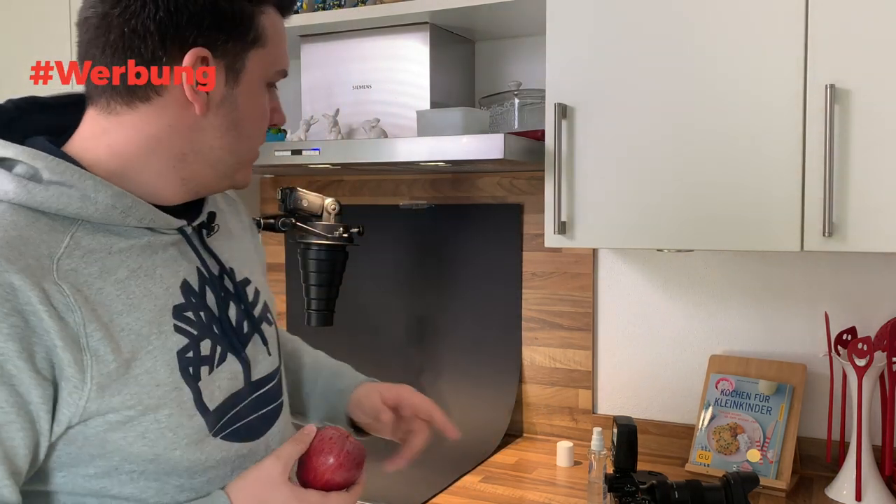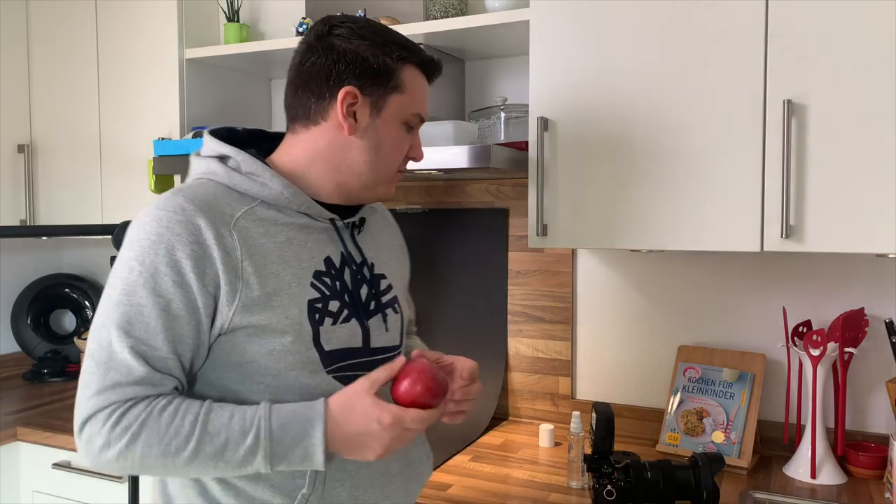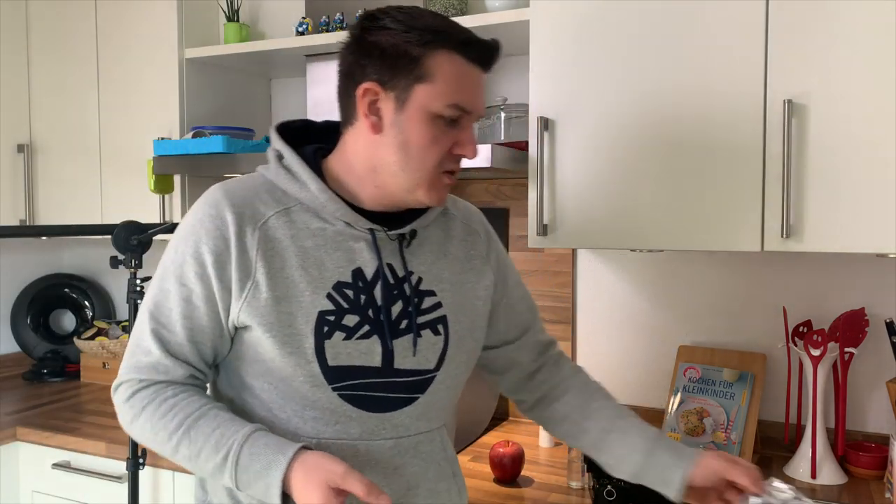Was brauchen wir dafür? Hinten einfach eine schwarze Pappe – 60 Cent, gibt's überall im Bastelgeschäft. Dann haben wir hier oben einen Yongnuo-Blitz, einen Blitzauslöser auf der Kamera und eine Kamera mit dem 24-70 drauf. Das kann also wirklich euer Kit-Objektiv sein. Für das Setup hier braucht ihr kein besonderes Equipment. Ihr könntet den Blitz sogar gegen eine Dauerlichtlampe ersetzen. Solltet ihr nicht so einen Trichter vorne drauf haben, auch kein Problem – ich verlinke unten drauf.